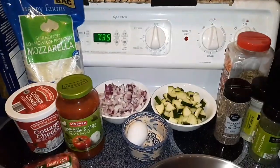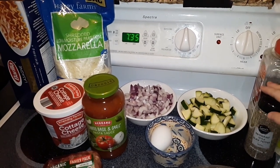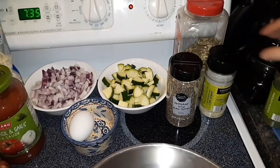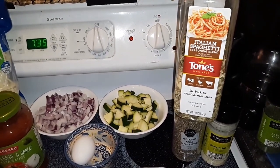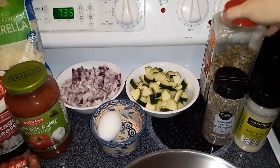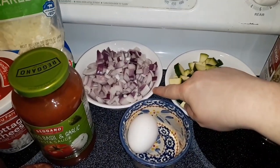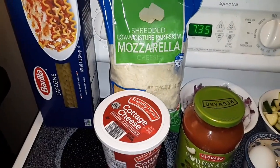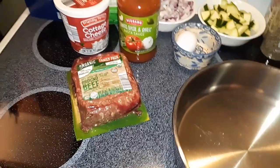Good afternoon everyone. Tonight I'm making another one of my husband's favorite meals, and that is lasagna. What I'm using tonight is a little bit of black pepper, parsley flakes as a garnish, a little bit of garlic salt, some Italian spaghetti seasoning blend — one of my favorites, I got it at Sam's Club. I have one medium zucchini, one medium onion, one egg, cottage cheese, one jar of spaghetti sauce, mozzarella cheese, lasagna noodles, and a little bit over a pound of ground beef.